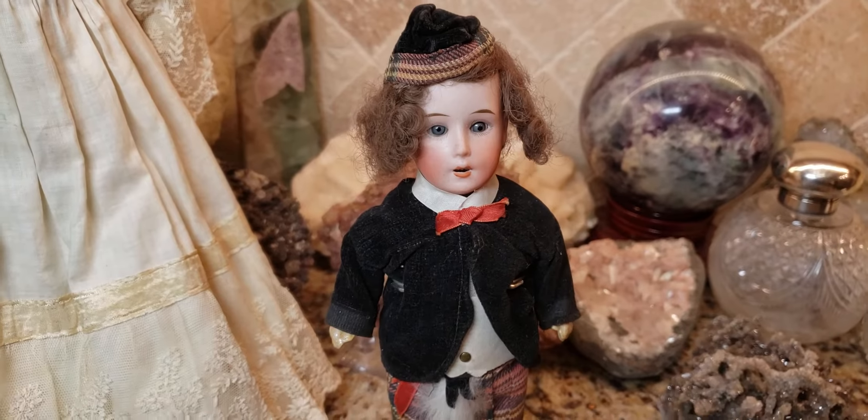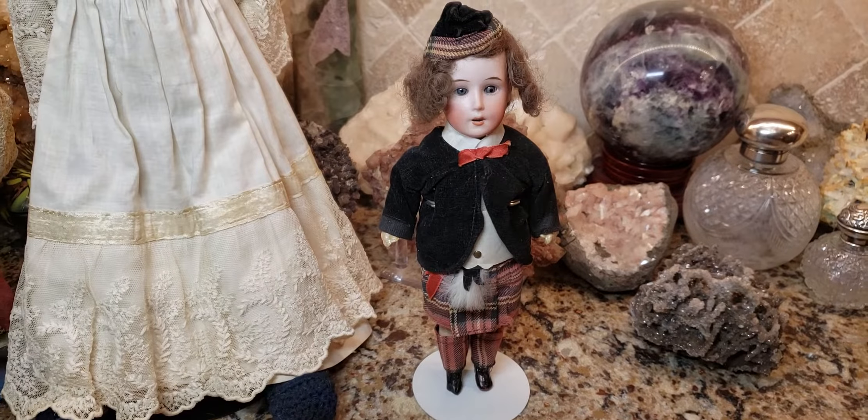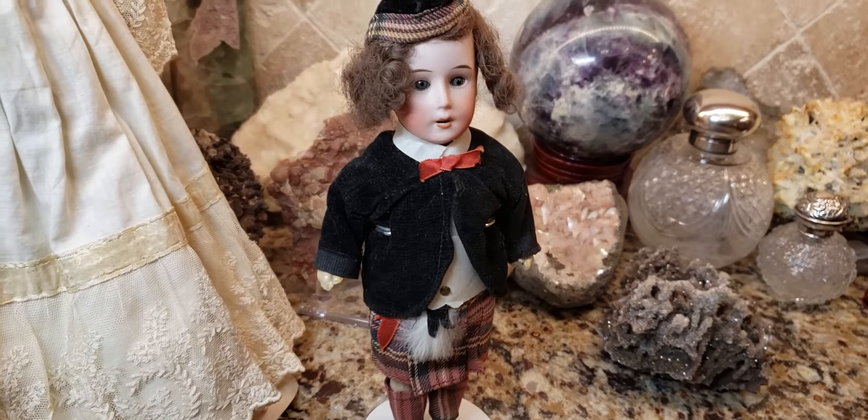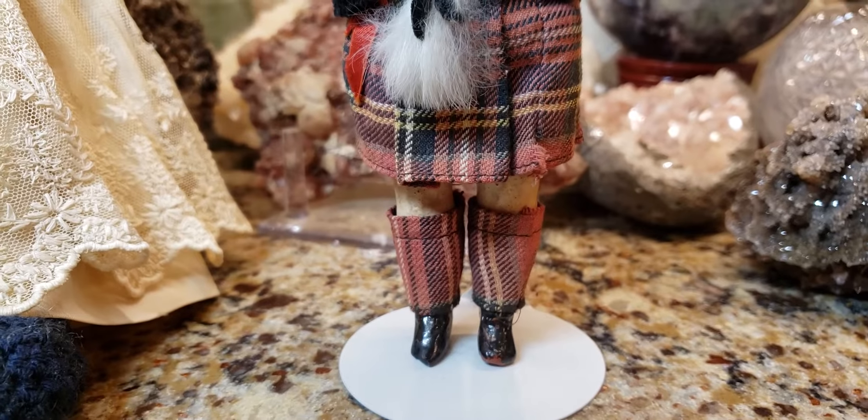This one over here is about 1890, and this one over here is another German doll from about 1890 to 1910. What I want to show you is how exquisite this antique doll's costume is — they made him what's known as a regional doll or ethnic doll.